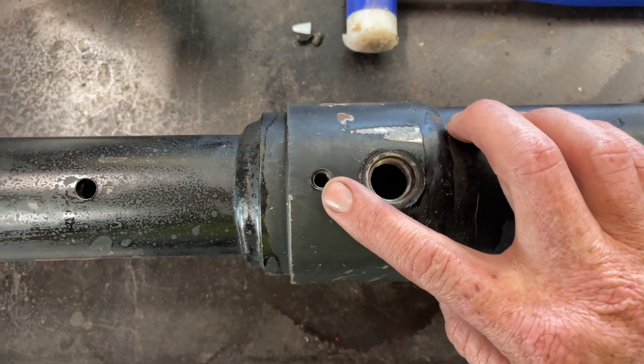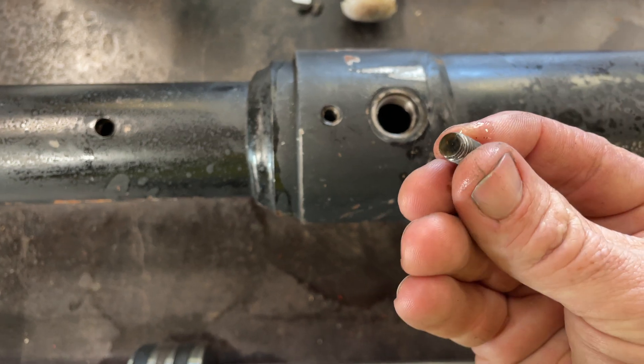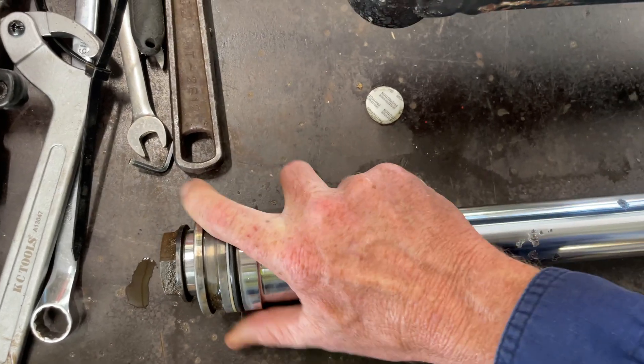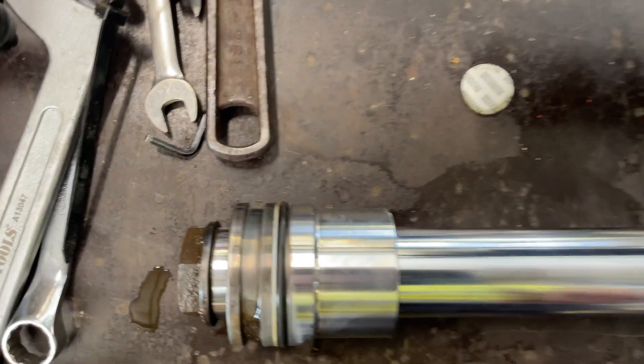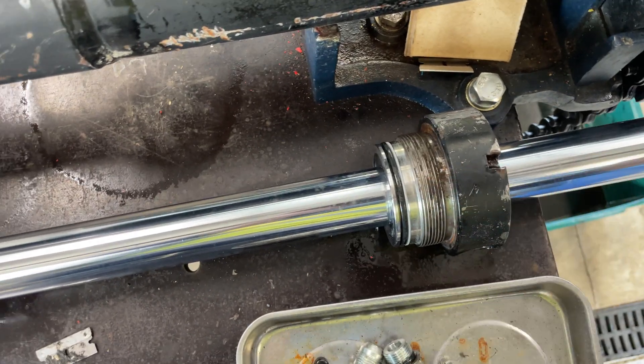Up the back here is a grub screw. In their wisdom they have a gland at the back as well. It does move, but that grub screw locates in there, so you can undo the front gland and screw it out.